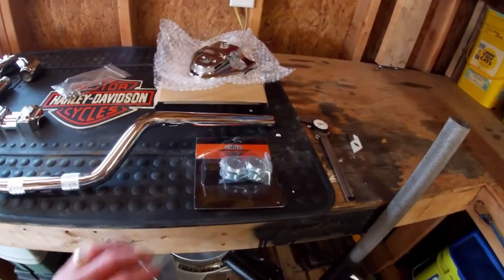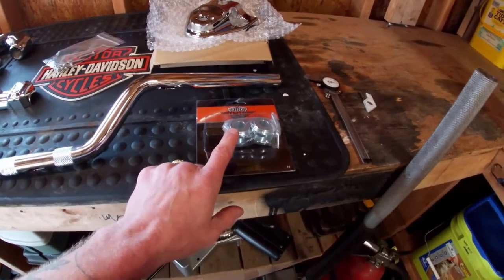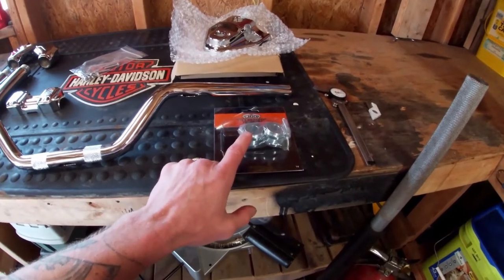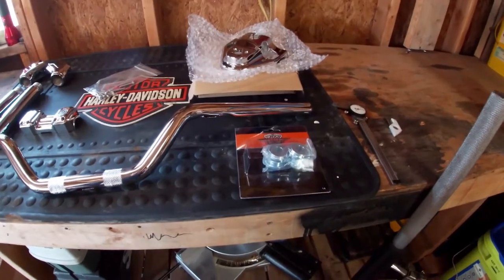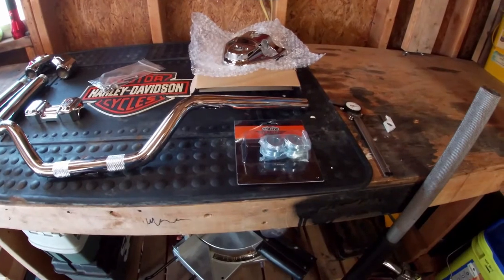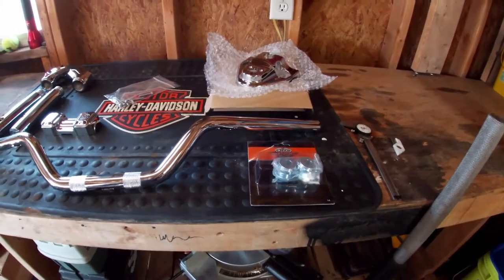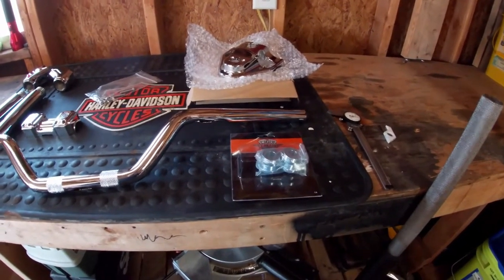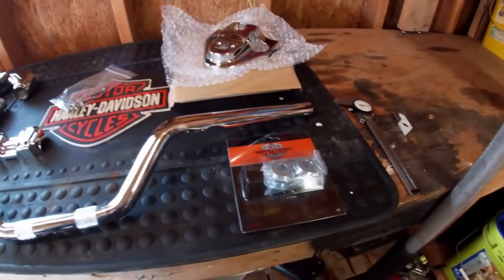Because I'm going to such a tall bar, I'm going with solid riser bushings for the upper triple tree to give a more rigid, connected feel to the bike — the bars won't flex as much as with the stock rubber bushings. The rubber bushings are there to reduce vibration to your hands, and that used to be a big issue with the Evo engines. But now with the Milwaukee 8 that's counterbalanced very well, it hardly really vibrates like the older bikes did, so I don't feel those rubber bushings are really as necessary anymore.